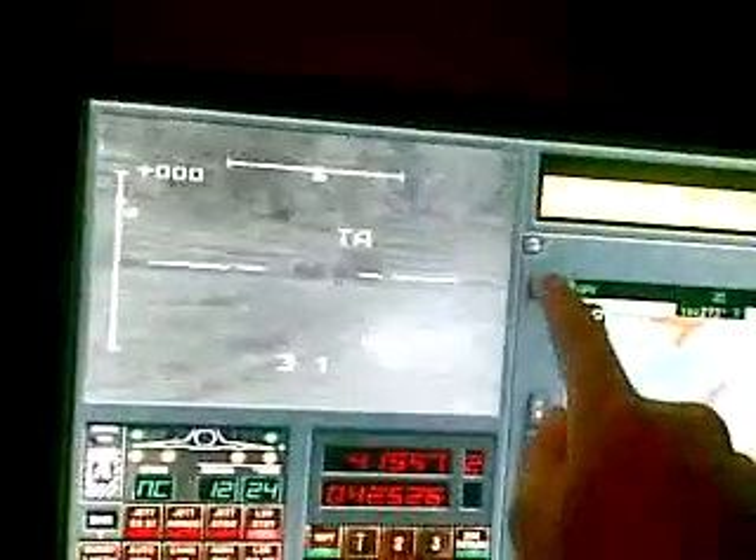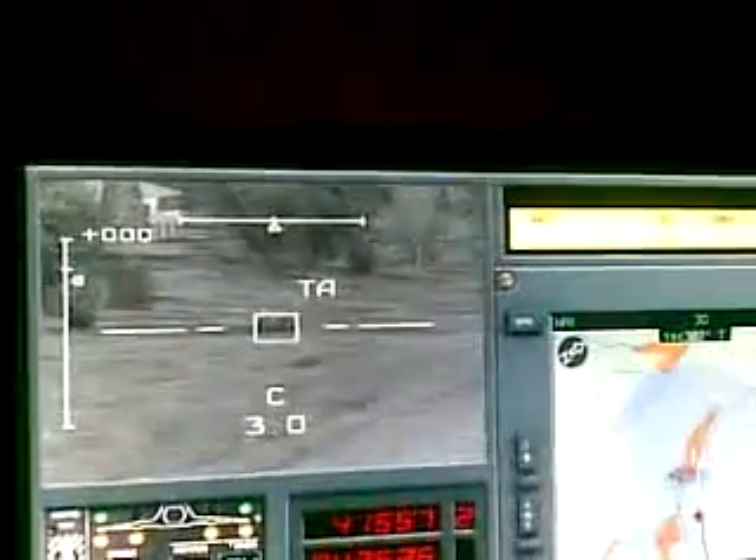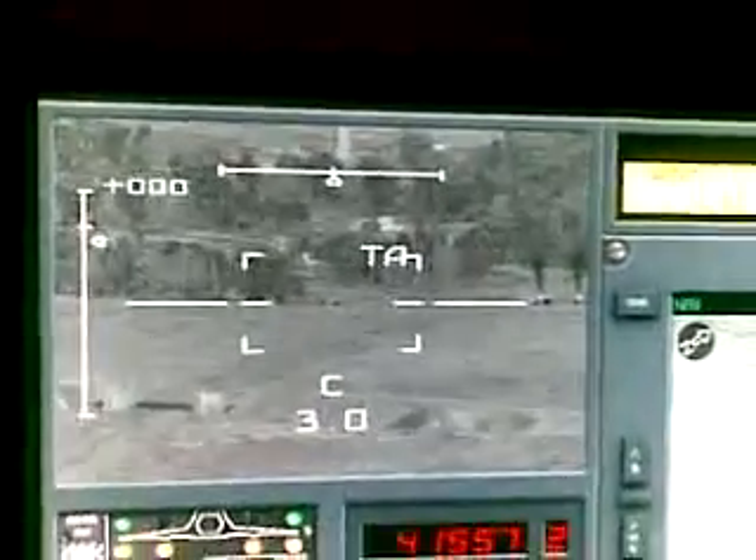I'm just going to line up a shot here, fire, and then maybe release some flares. Back to the trial, and there's the impact. I don't know if I could just zoom out there and scratch one convoy. So yeah, there you go, there's the profile.